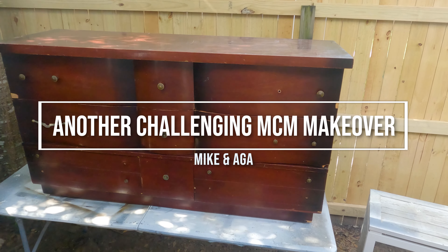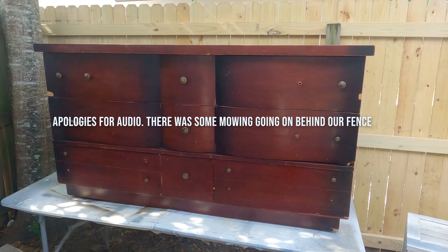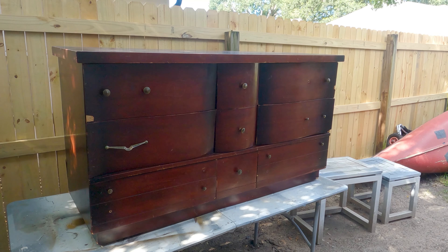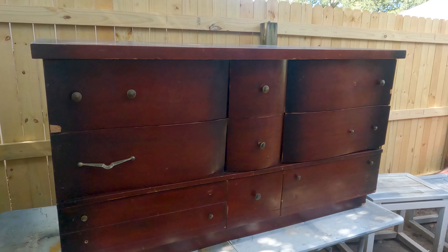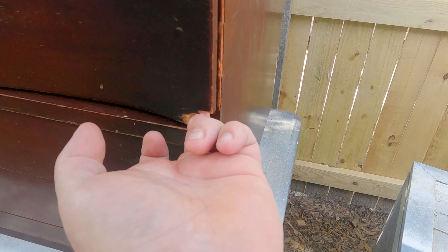Hi guys, we are Mike and Aga and we are back with another dresser from the 50s. We picked this dresser up for free a couple of days ago. It's really badly damaged, it's got a lot of small damages all the way around, and missing hardware. There's a big piece missing from the drawer. Damage, more damages, both sides are damaged.